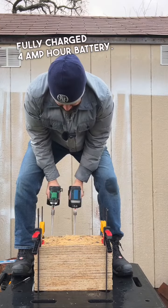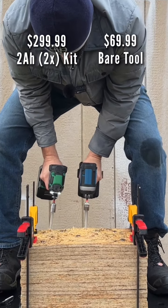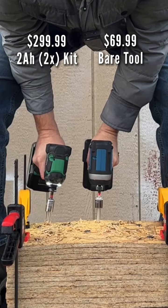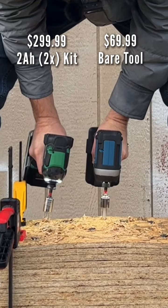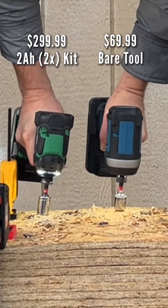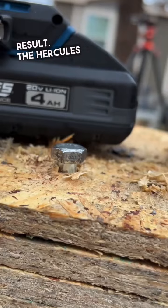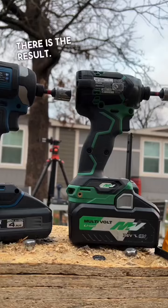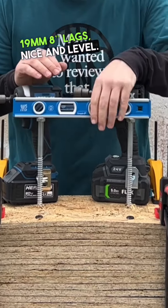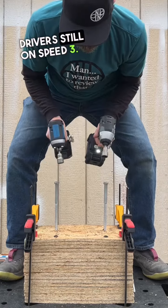There's the Metabo result and there's the Hercules result — looks like Metabo HPT is the first one to beat it. Moving on to 19-millimeter 8-inch lags, nice and level, both batteries still fully charged, both impact drivers still on speed 3.